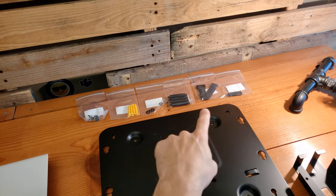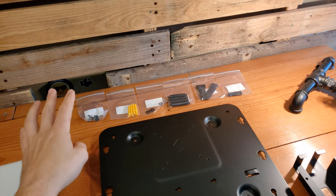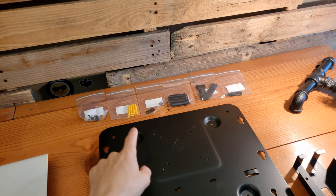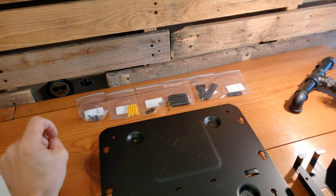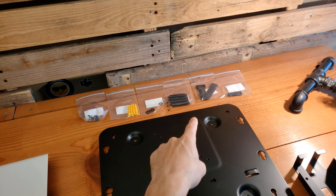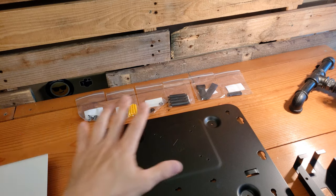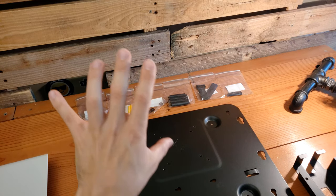At the very back we have all the different screws, anchors, thumb screws, and straps. This provides options for either drilling right into something like a wood panel or using the anchors to go into a more traditional office wall. We've got washers, thumb screws to keep the power supply cradle in place, a strap to bundle the power supply cords, larger screws to mount the front plate to the back plate, and screws or anchors to keep the plate up on the wall.